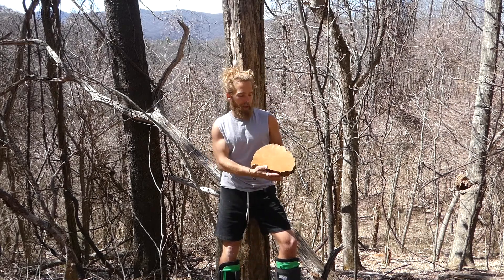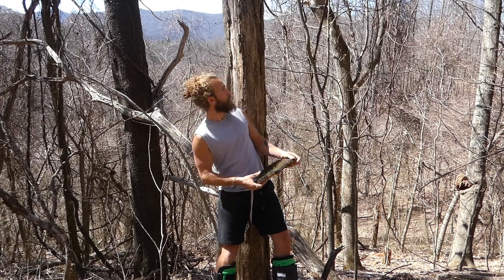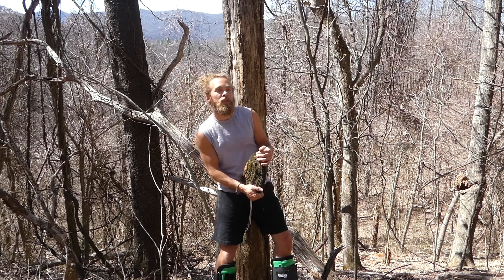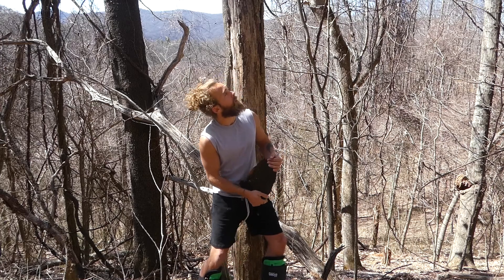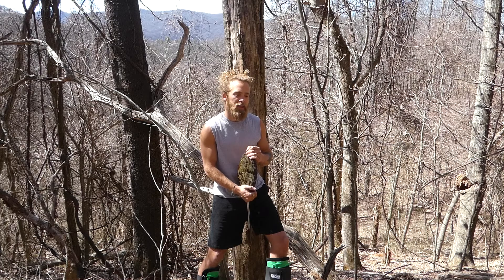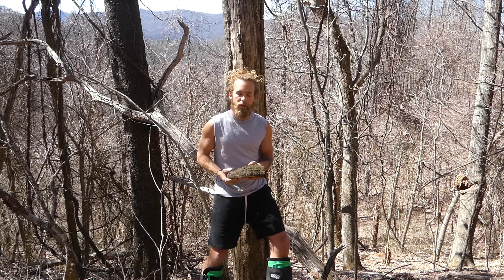This is Crack Cap Polypore. It grows primarily on the black locust tree, which is the tree I just spiked up. These trees are pretty easy to identify — it has kind of blocky bark, kind of cross-linked, and it's always like a gray to a light brown color. A lot of the black locust trees are dead or dying off. It's a really dense wood, kind of fibrous too, with a yellow to golden heartwood. So if you can identify the black locust tree, you'll be able to find these a little bit easier.